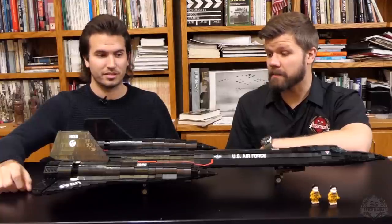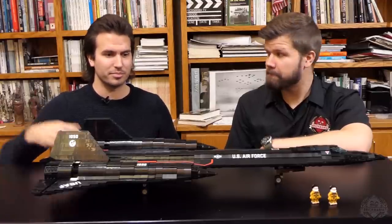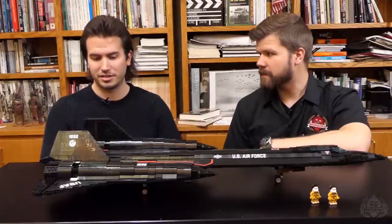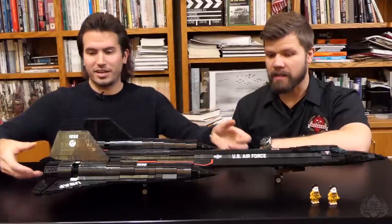It's one of my favorite aircraft and definitely one of the more requested models here for us. Absolutely — about time, it's awesome. And it caters to more people who aren't too into the military because NASA did fly these as well. It's something for everyone — everyone thinks this thing is awesome.